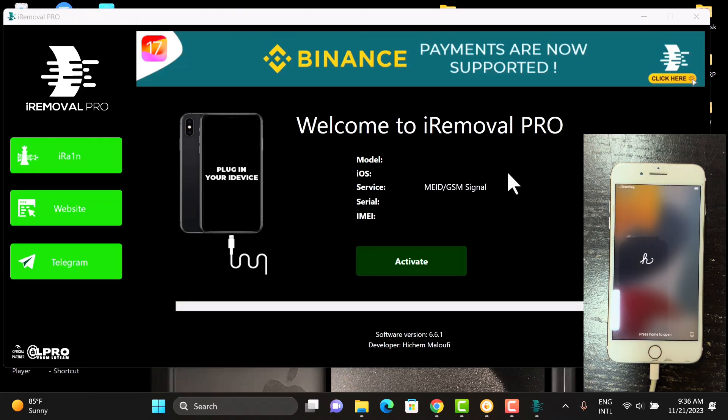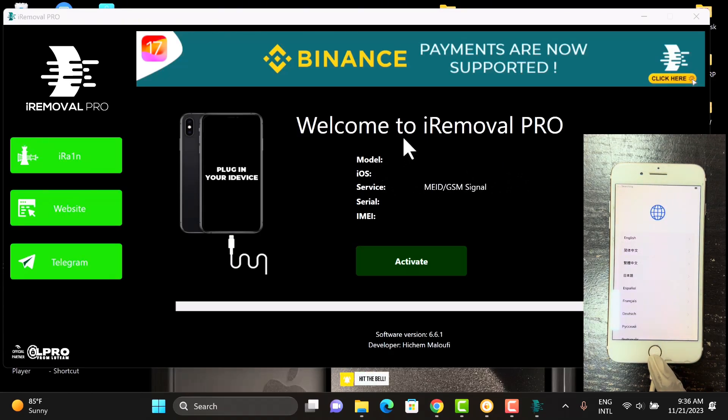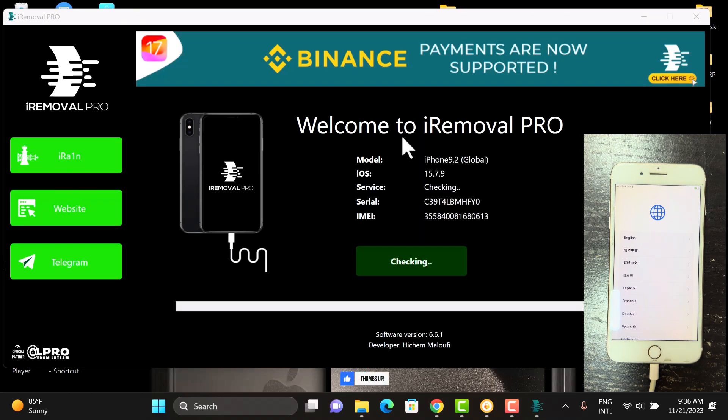Once the device boots up, you have to copy the serial number and register your device. This software is not a free tool — the registration link will be in the description below. You copy the serial number and send it to me on Telegram for registration. Once you're done with the registration, just hit the activate button.